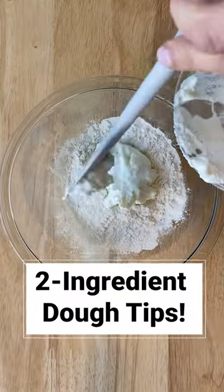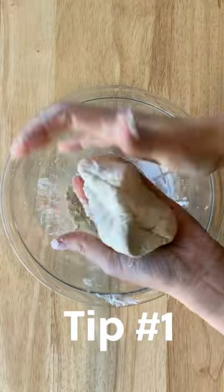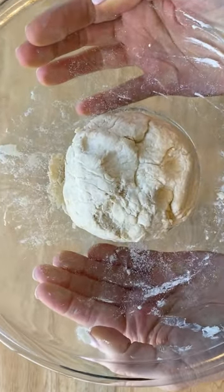I love this simple dough recipe. It's just equal parts self-rising flour and fat-free Greek yogurt. Tip number one, it's really great to get in there and knead it. You wanna get those ingredients fully combined.